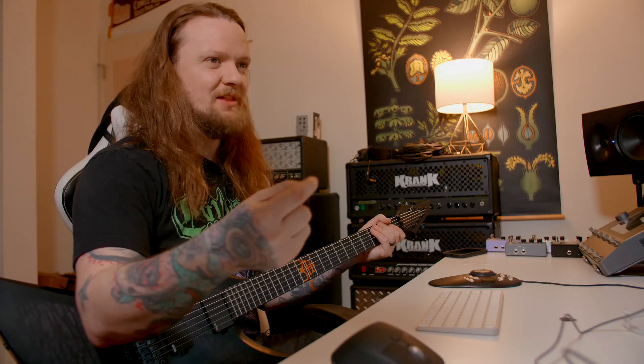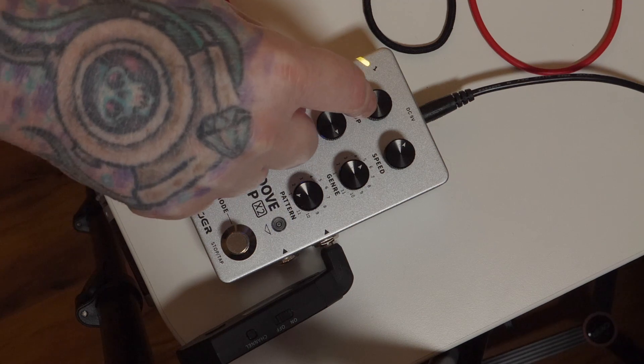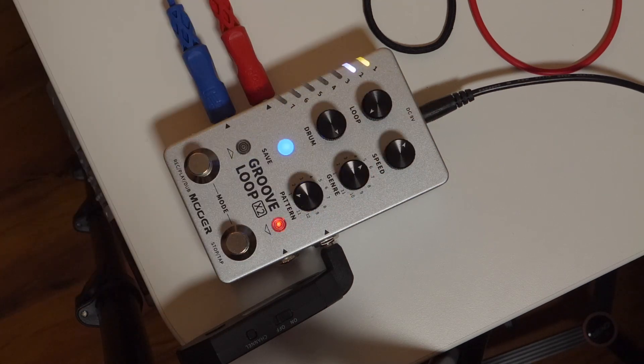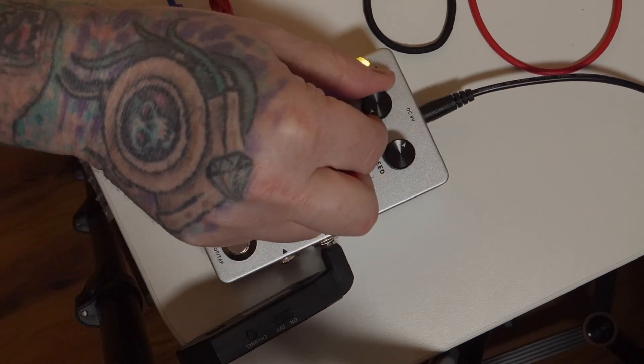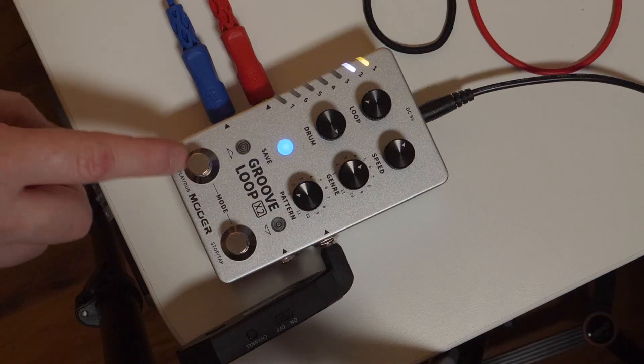You can hear the guitar that I'm playing as well as the guitar coming out of the pedal going into the same line, making it a little bit hard to separate. That's where the loop volume knob comes in handy — we can turn that up or down. Let's bypass that and try playing the song back without any additional guitar.